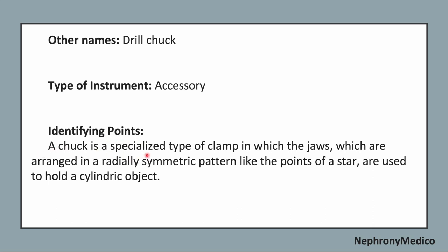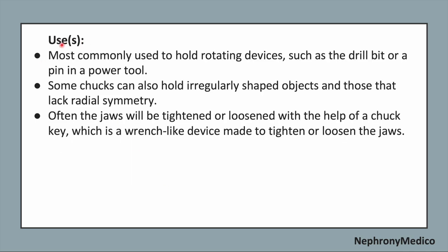A chuck is a specialized type of clamp in which the jaws, which are arranged in a radially symmetric pattern like the points of a star, are used to hold a cylindrical object. It is most commonly used to hold rotating devices such as the drill bit or a pin in a power tool.